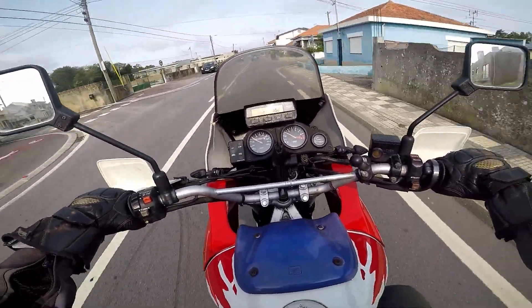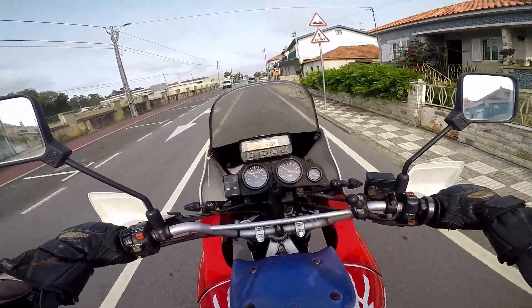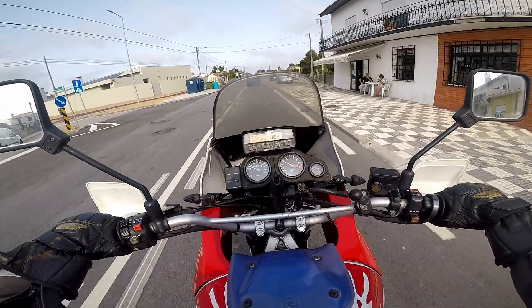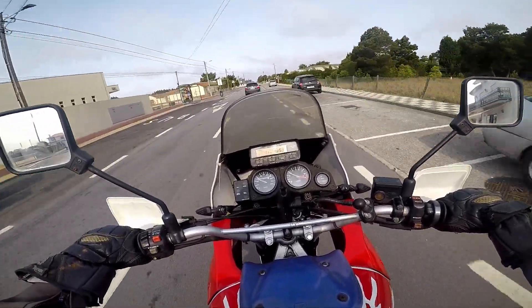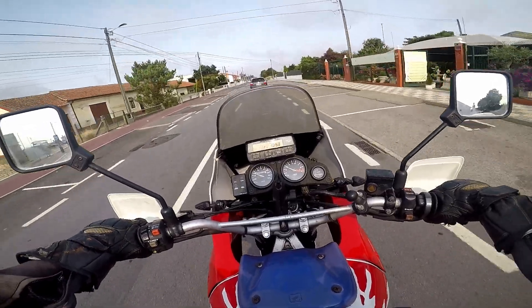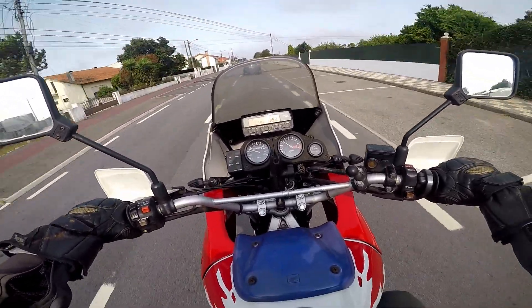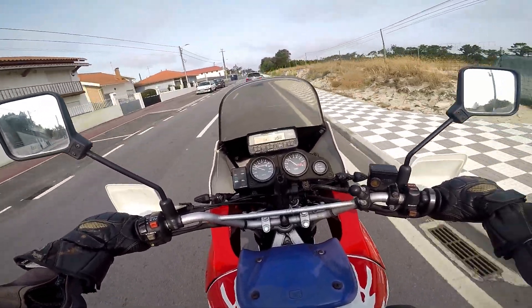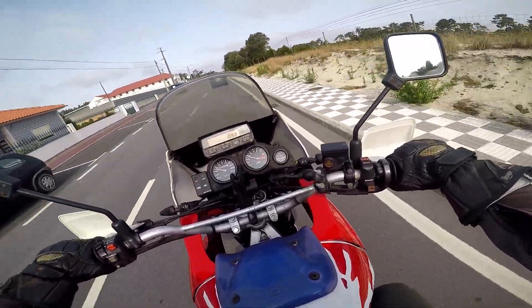I just feel bad leaving it in storage. Sure, it's a good bike for coming to Europe and just riding around, but it's also an old bike, and when you have an old bike it's hard to get pieces and parts and all of that. So for me it's all about reliability, and this bike has been fairly reliable except...